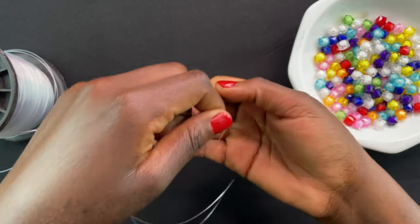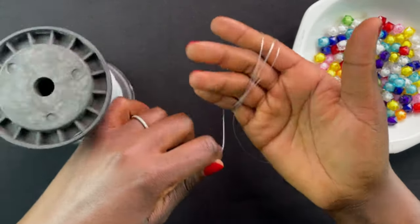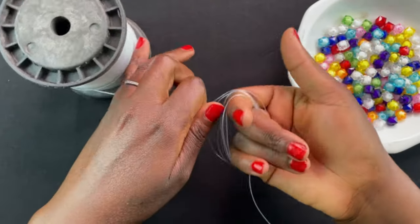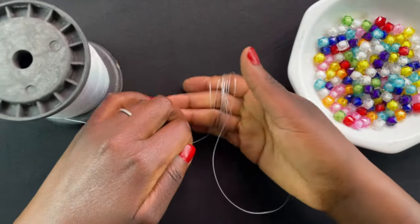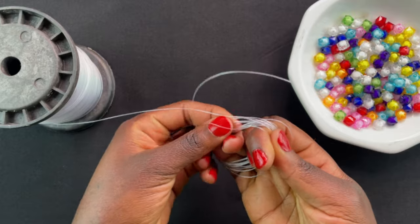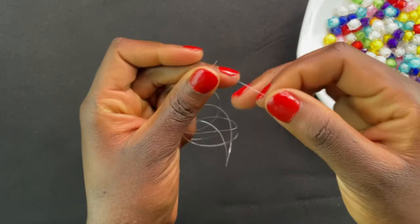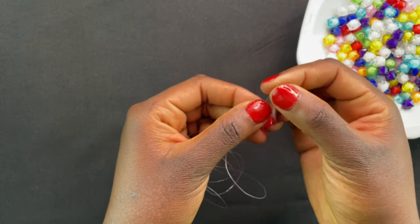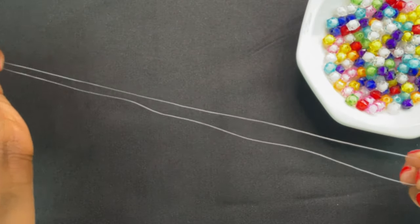Take your thread and wrap it around in your palm. Normally I go for 20 wraps depending on the size of the bag — I'll go for 20 or 30. If I'm going for a smaller bag I'll go for 20, if I'm going for a bigger bag I'll go for 30. When you are done you're going to cut, then make sure that both of your threads are equal.